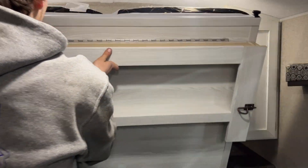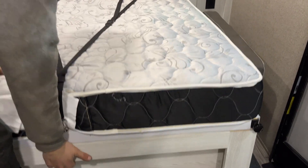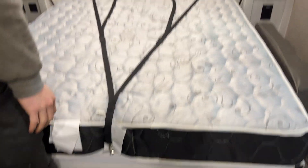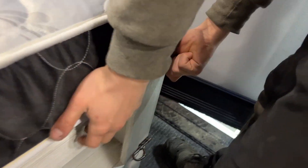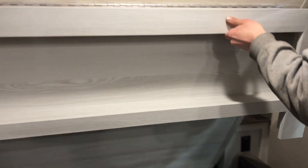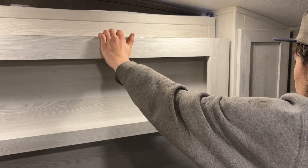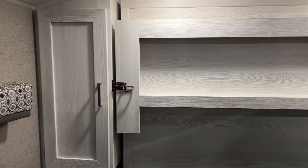I'll get rid of those travel straps and pull them out of the way, then flip the bed on down — kick the headboard over and the footboard over. There is a latch — just turn that piece, pick it up, and it folds back away. Make sure those travel latches are always in when traveling.